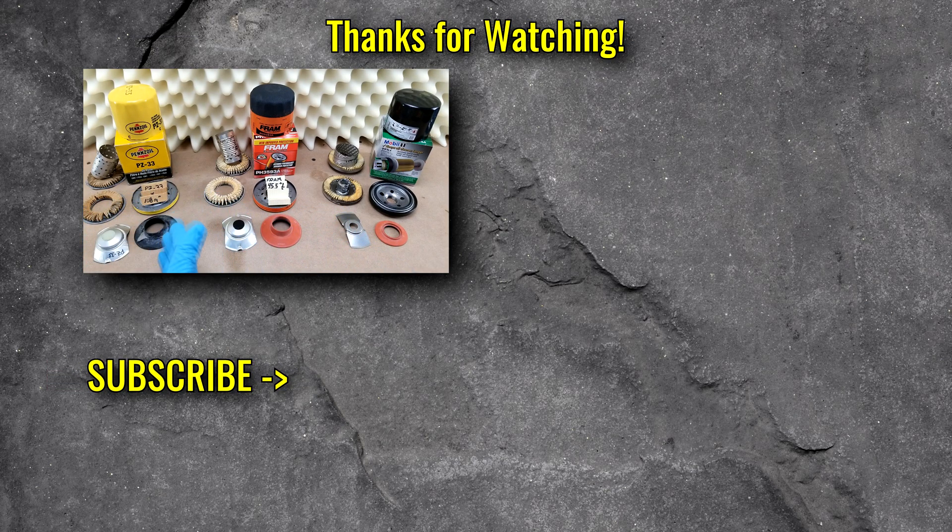So anyway, just wanted to do a video on the Penzoil. Please put other cut up requests in the comments, and thanks for watching.